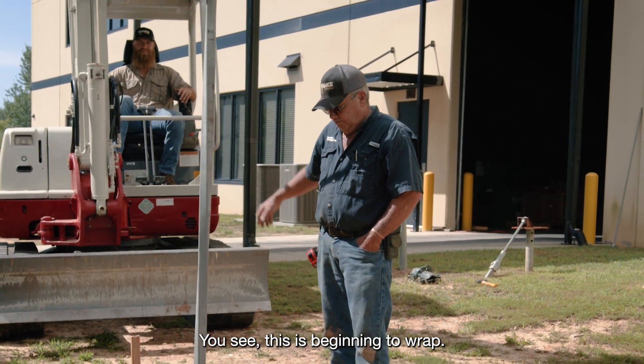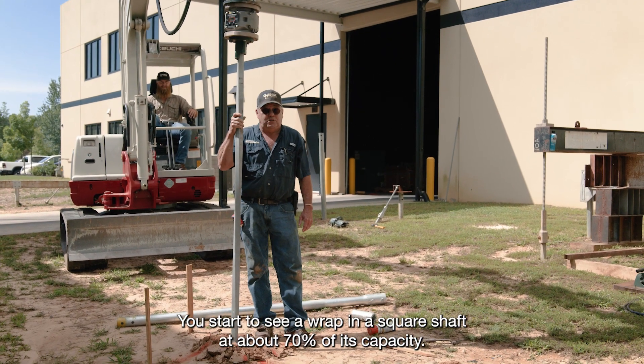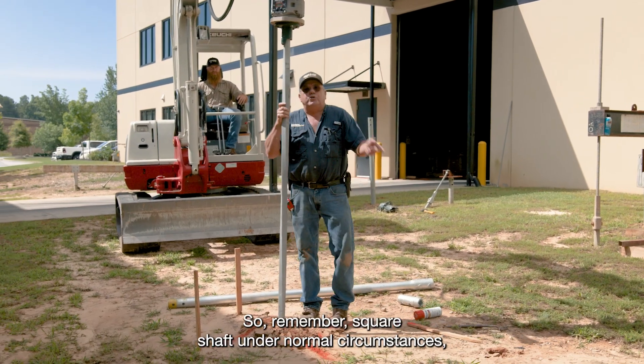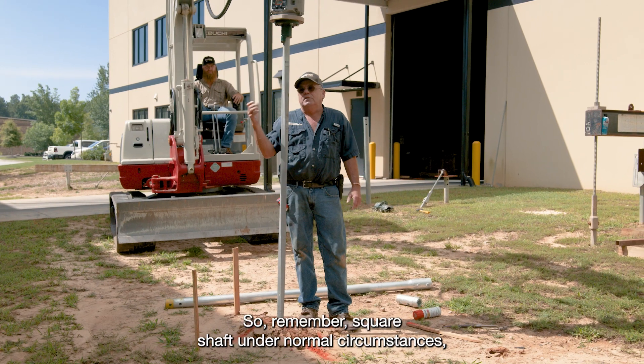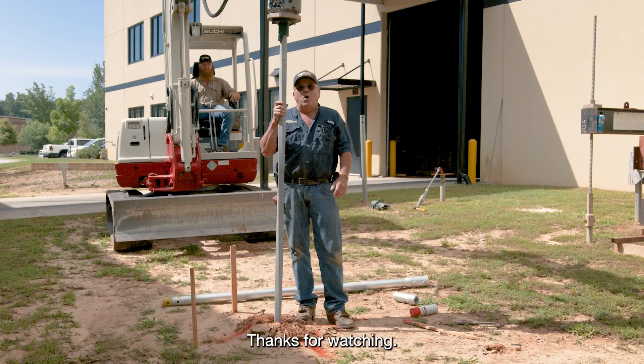You see this is beginning to wrap. You start to see a wrap in a square shaft at about 70% of its capacity. So remember, square shaft under normal circumstances is a much better penetrator — faster and more efficient. Hope this helps. Thanks for watching.